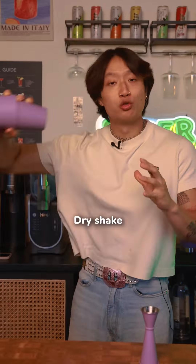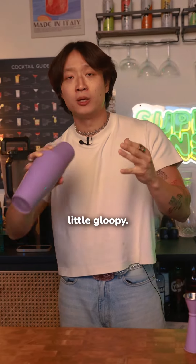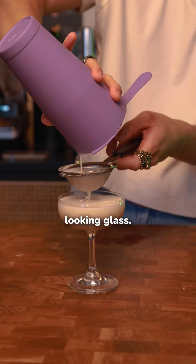Separate the egg. Dry shake to foam and incorporate that egg white, because it's a little gloopy. Then add ice — this is called a wet shake. Double strain into a nice looking glass.